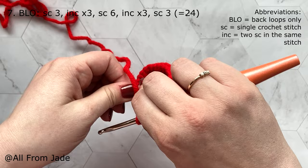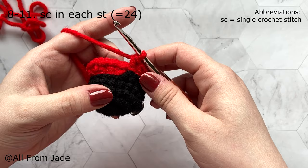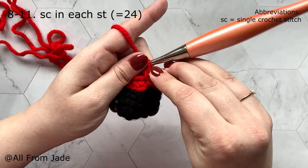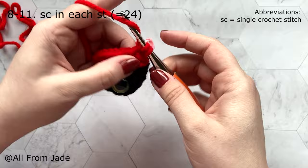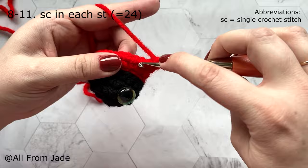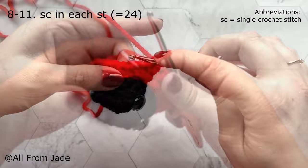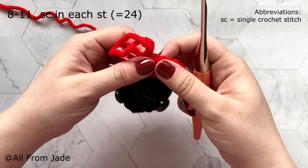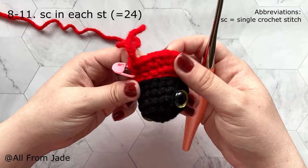For rounds eight through eleven, work one single crochet stitch in each stitch around. Make one in the next, one in the next — just continue working evenly. Meet me at the end of round eight to see what it looks like, then continue the same pattern for rounds nine, ten, and eleven. I'm at the end of round eleven — the ladybug looks like this.